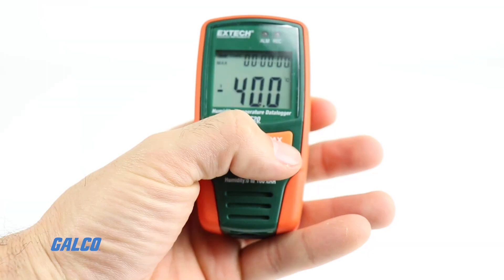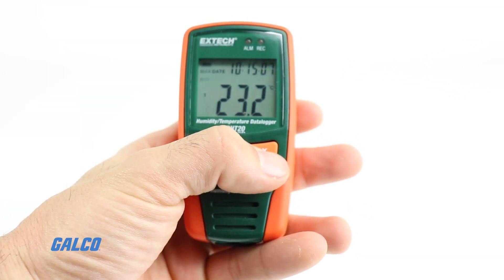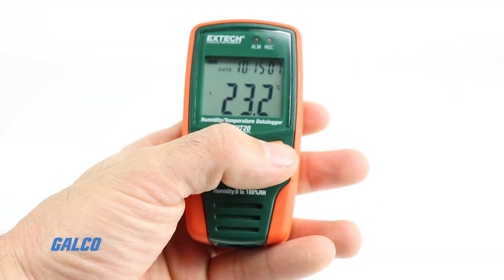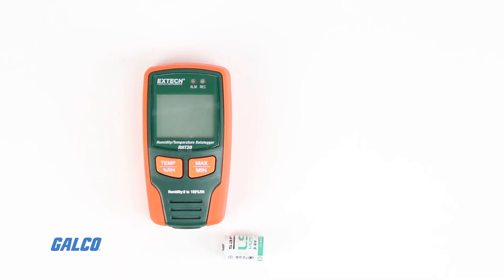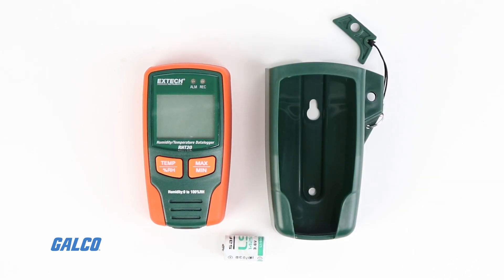Additional features include a large display to show current readings, minimum, maximum, and alarm status, a long-lasting 3.6 volt lithium battery, and a mounting bracket to place the data logger in the preferred monitoring location.